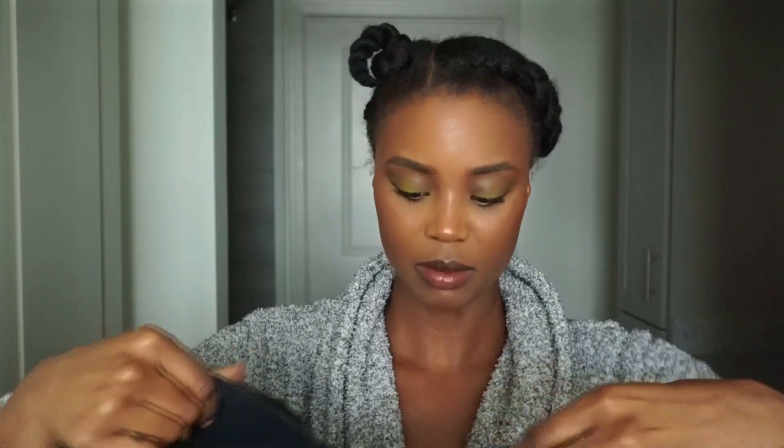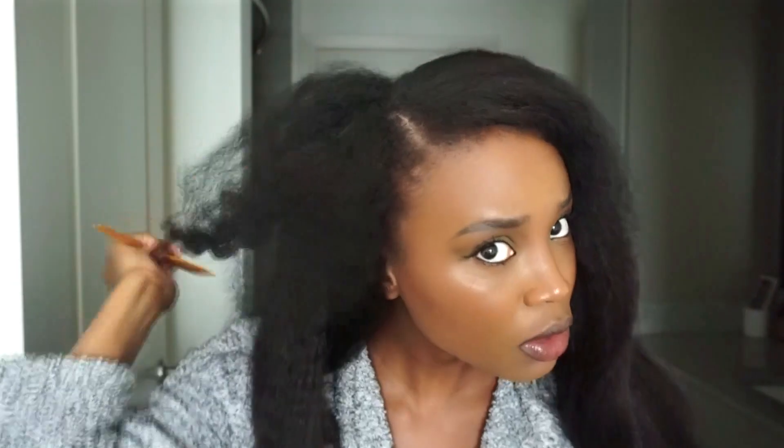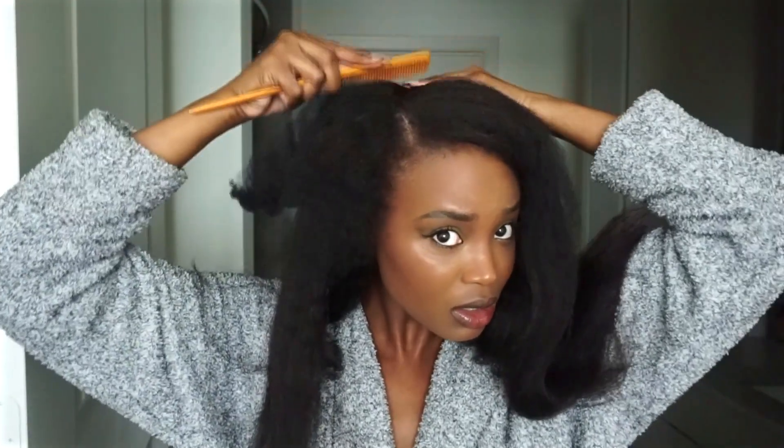I'm going to unclip all the little areas and then I'm going to do a side part. I wear 4b/4c hair, that's my hair texture, so matching it with this kinky straight hair is going to be the task. If you want to keep out the perimeter of your hair to cover up the U-part wig even better, that's a good idea — I just didn't do it that way for the sake of this video.